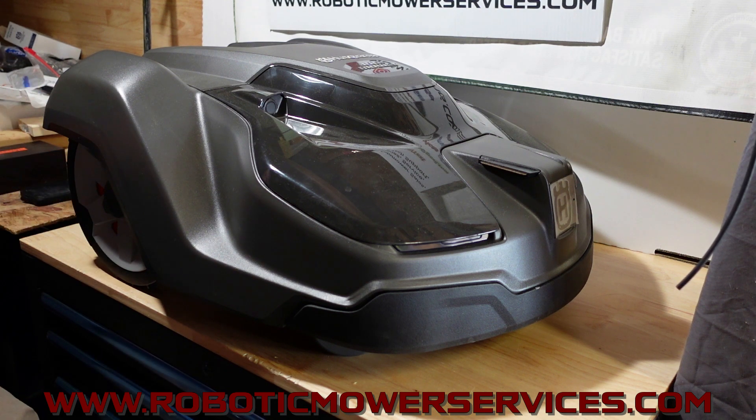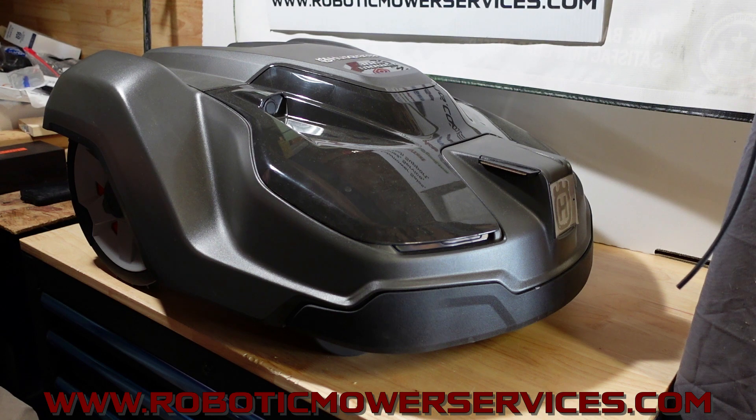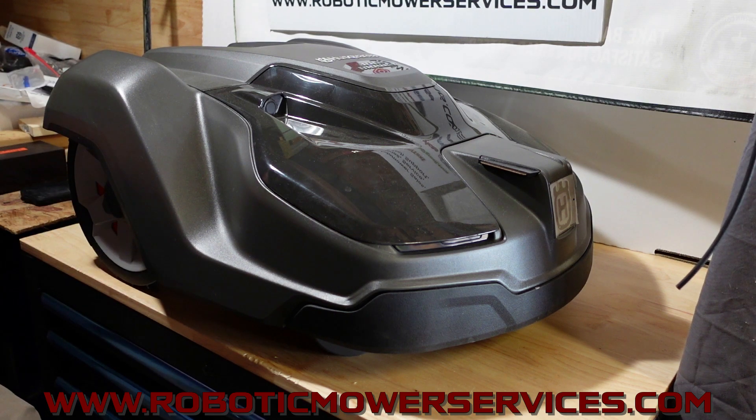The expectations for these things are a little more than what they're actually capable of. When somebody says they want the big one — it's not any bigger. It's still the same body as a 450x. When they say these could potentially handle two to three acres, that doesn't mean the mower is physically larger; it just means you can break down the area and focus this thing to work more efficiently on certain sections, rather than running around randomly.